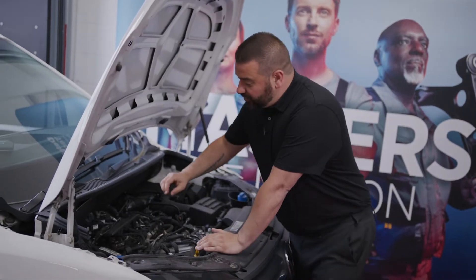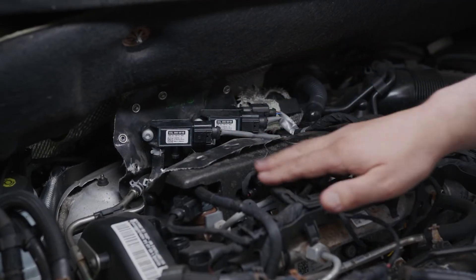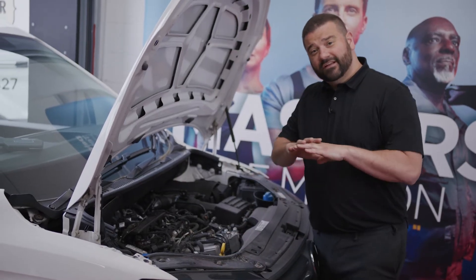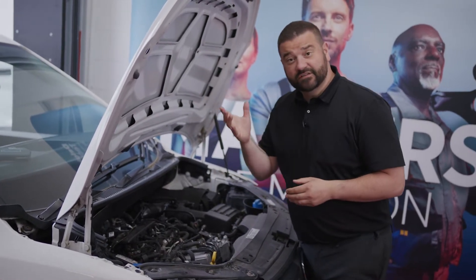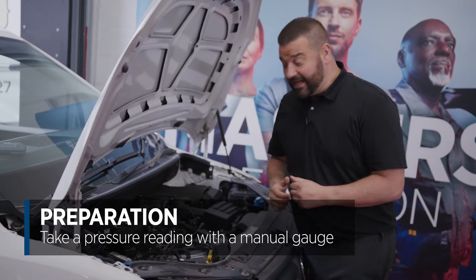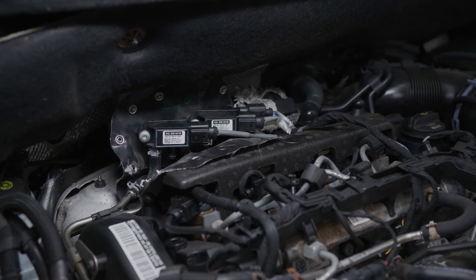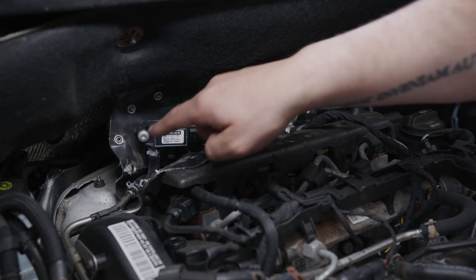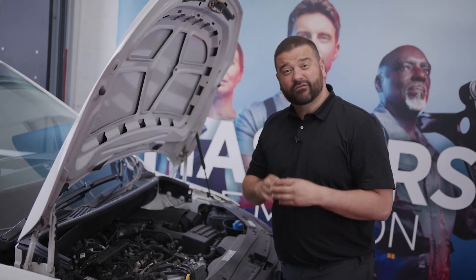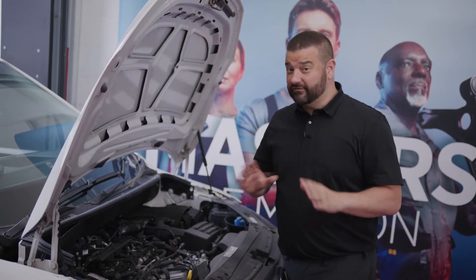Coming a little bit closer, you're going to be able to see that I've removed some of the heat shield that allows us to access the DPF pressure sensors. Before we even consider a regen, use a manual gauge — whether that's analog or digital — start the engine and take a pressure reading from the pressure sensor here. Remove the pipe, put your gauge in and do that reading. If the engine is at idle and you're only getting a reading of around 3 millibar, then that is perfectly fine and no regeneration is needed.